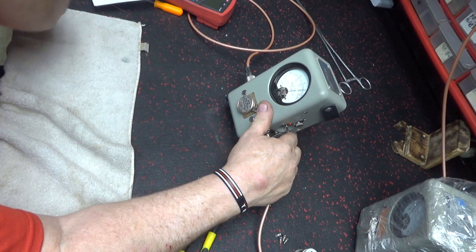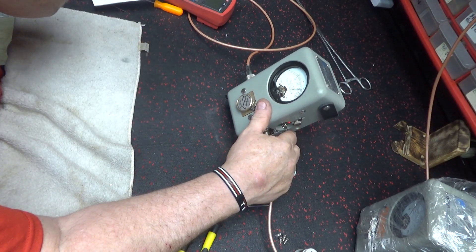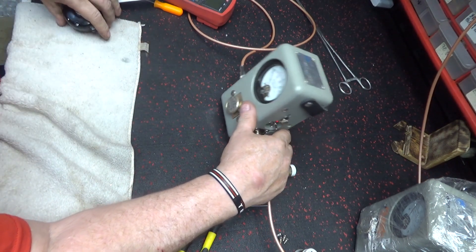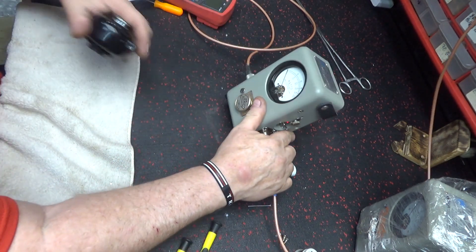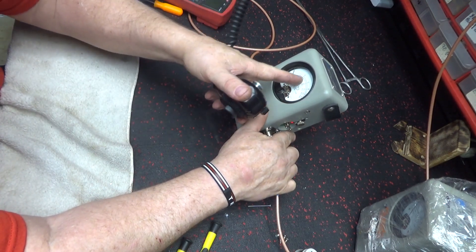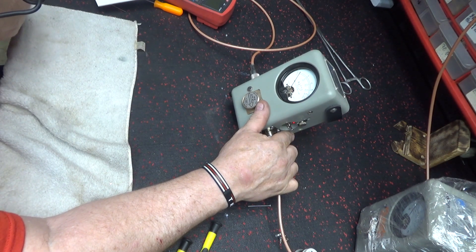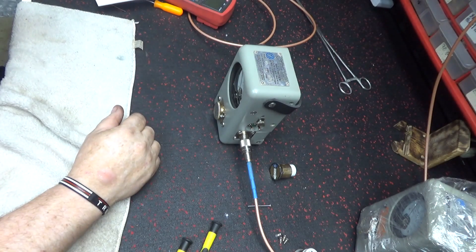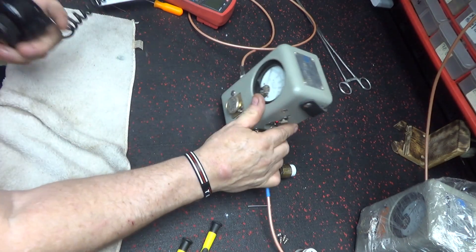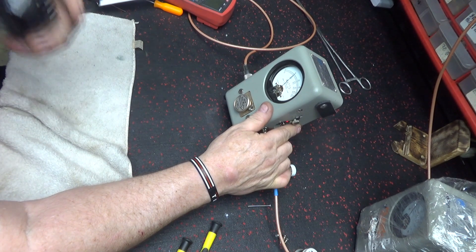Two times - so half of 30 would be 15, should be right between the 10 and the 20. Mine shows right on it too. Two times on mine - right on it. Same thing.